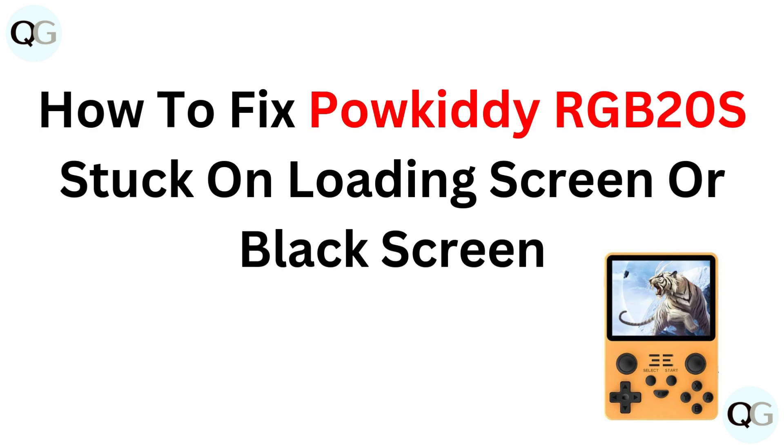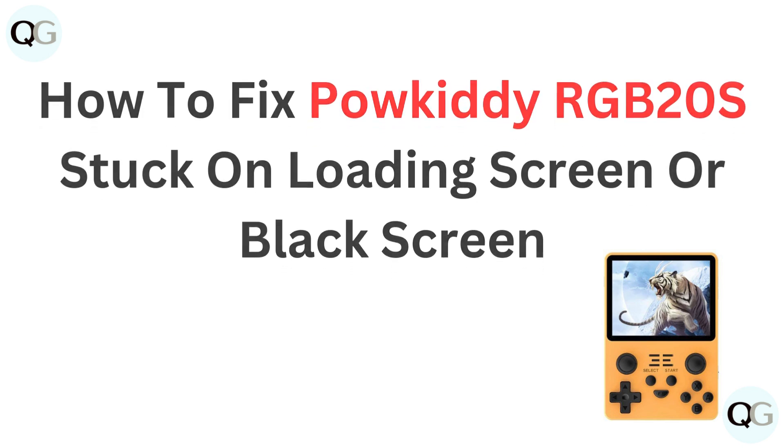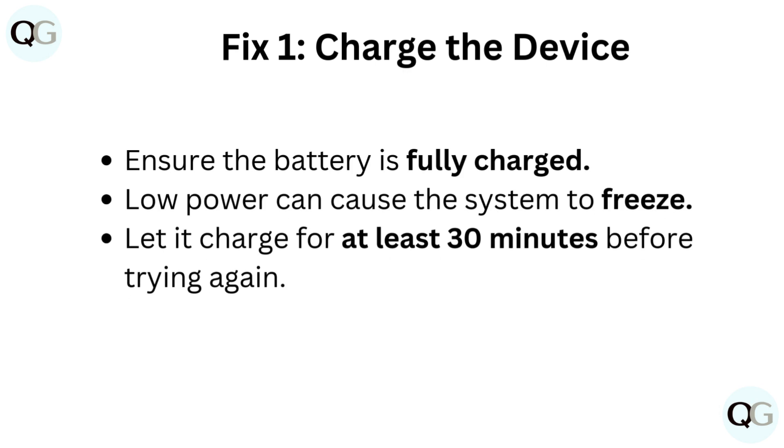How to fix Pauketi RGB-20S stuck on loading screen or black screen. Fix 1: Charge the device.